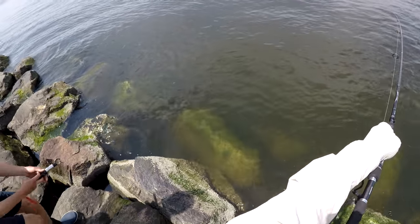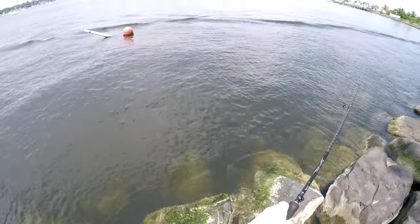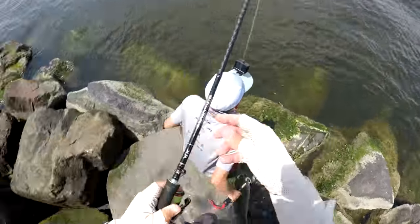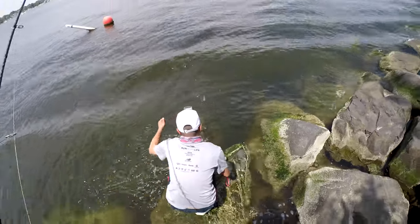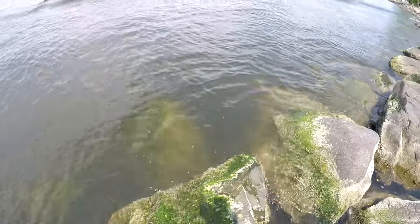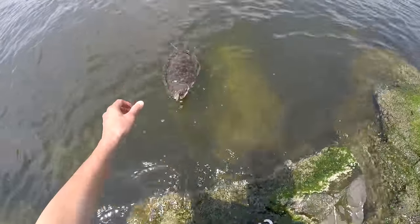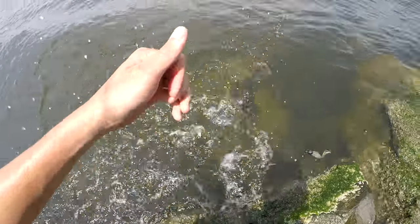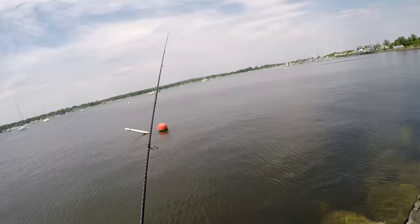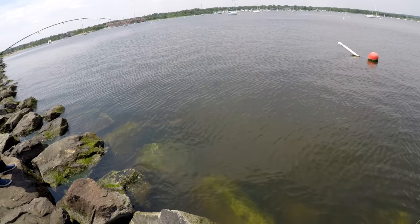Even if both of us did everything correctly, this is an extremely low percentage landing without a net. This fish is lightly hooked. I'm telling him to get down on that moss-covered rock with his deck boots. He grabs the leader and boom — the fish is gone. The only way to land this fish was to free-grip it; if you grab the leader it's over. For three or four minutes I was leading it around and it didn't flip out until breaking the surface.